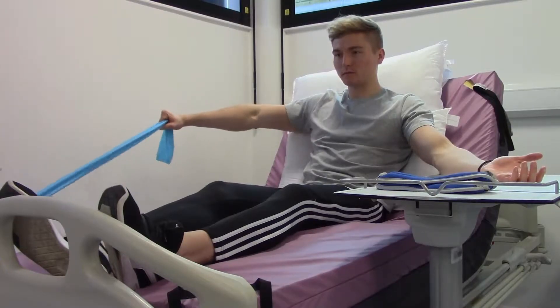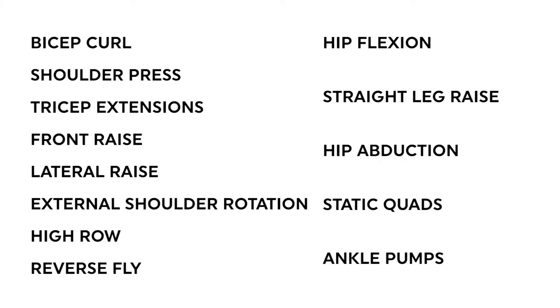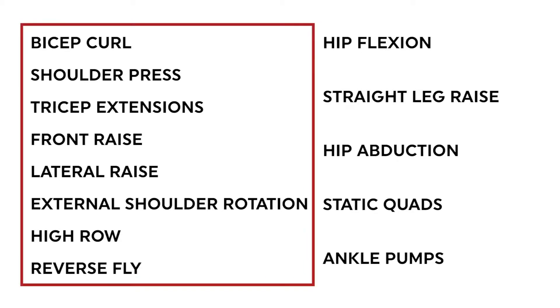This video provides instruction on all exercises. Your therapist will create an individual program and select the appropriate exercises from this list to suit your needs. We believe the exercises will help to increase your physical strength, mobility, and overall well-being. We will start with the upper body exercises.